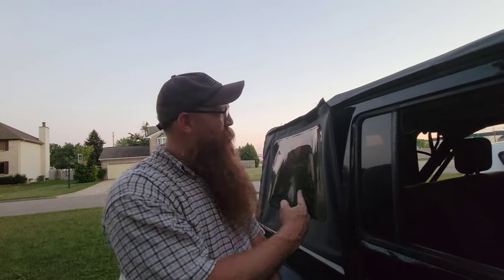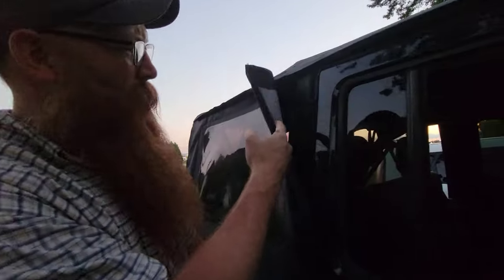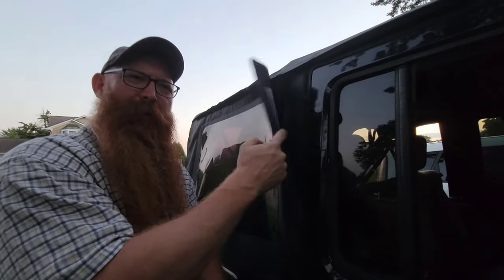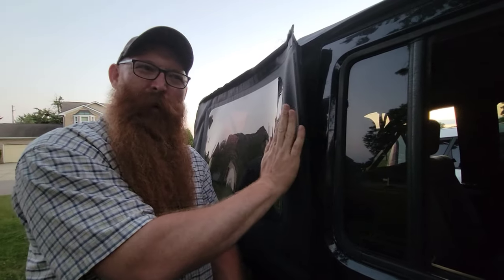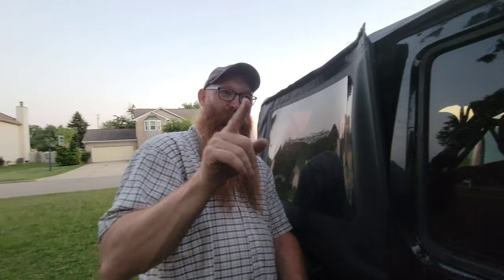Hey, you have a saw top and you have this kind of problem. Don't worry. I'll show you how you do this in the right way right after this intro.